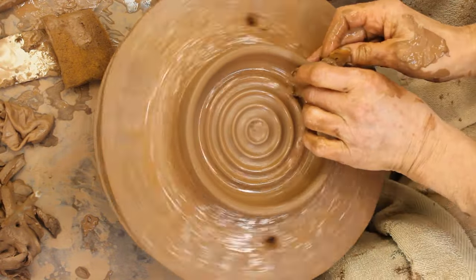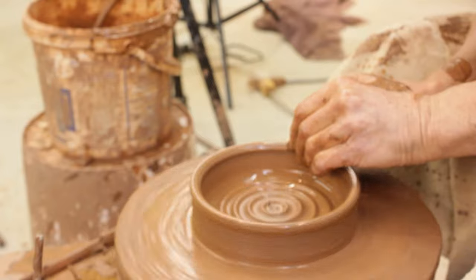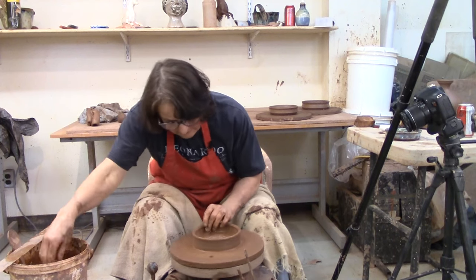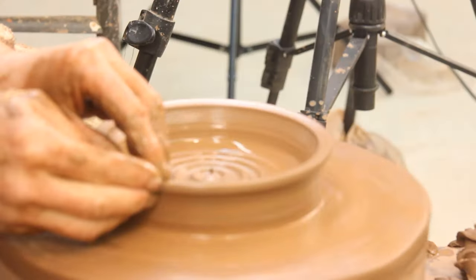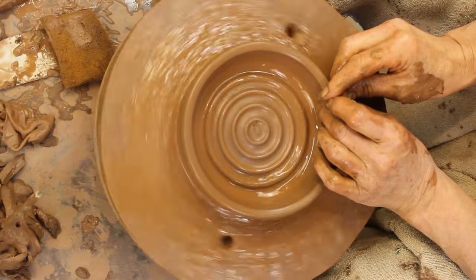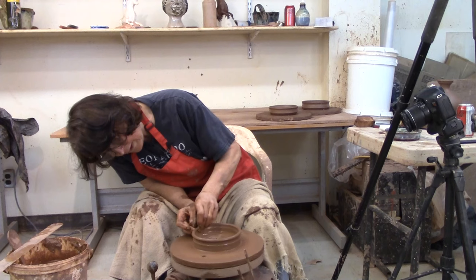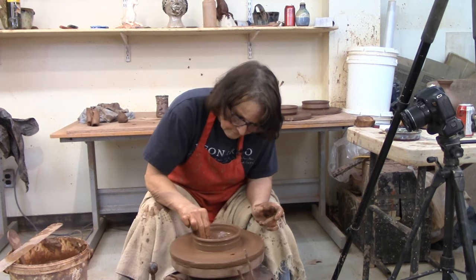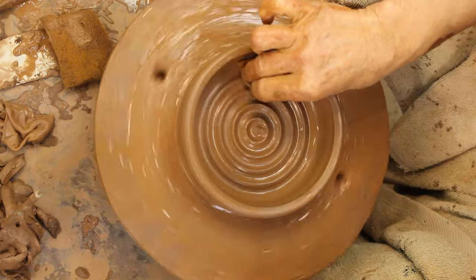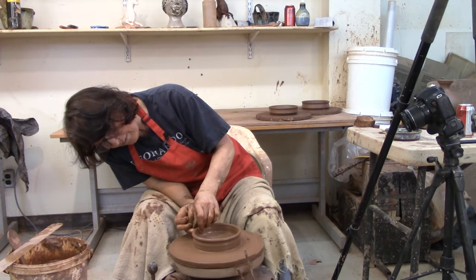Now I want to give this wall a bit of height and definition. I've often said before, I like it when a pot is done — it comes up and goes 'I'm done.' It just doesn't kind of run out of clay. So I'm just going to give this a little bit of definition here, just kind of an edge to it, a little extra height. Get rid of all that water in there that seems to be gathering. So now my bottom is tidy but thick, and my walls have some definition.